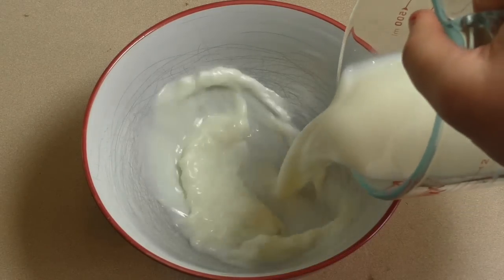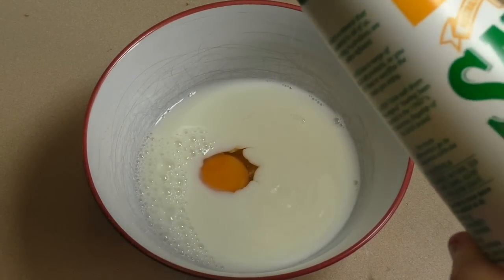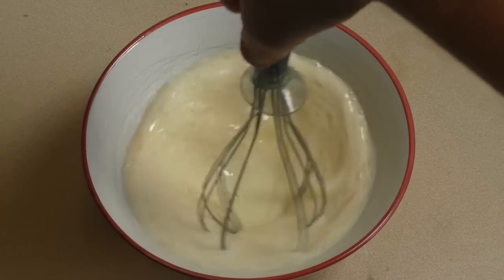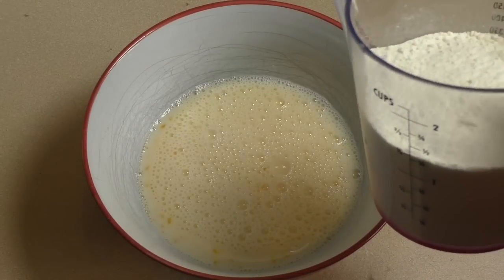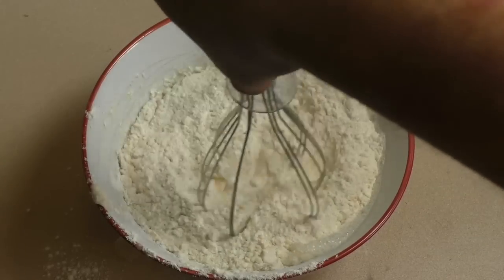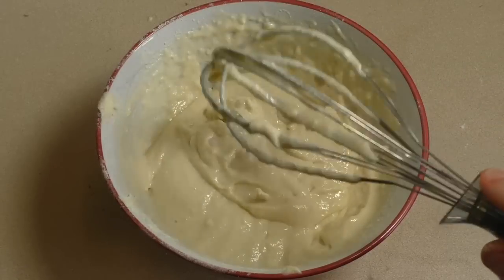Then get a good-sized bowl, put in one cup of milk, add one egg and a pinch of salt, and just combine this. Now pour in one and a half cups of self-raising flour. You can pour this in in stages if you wish, but I like to just put it in in one go.